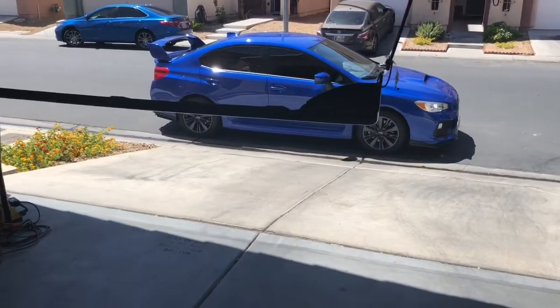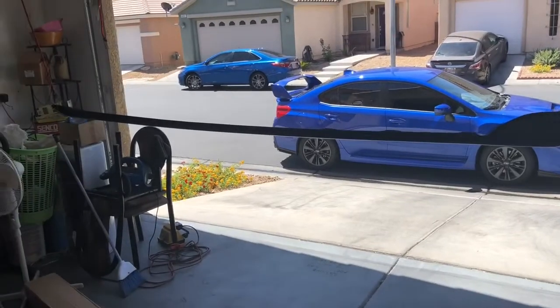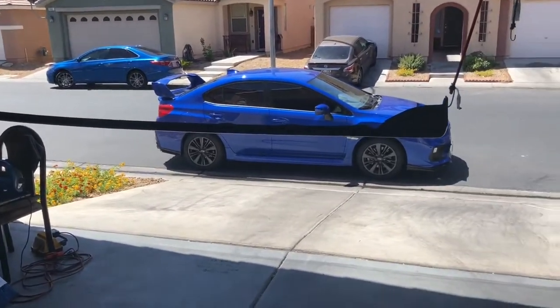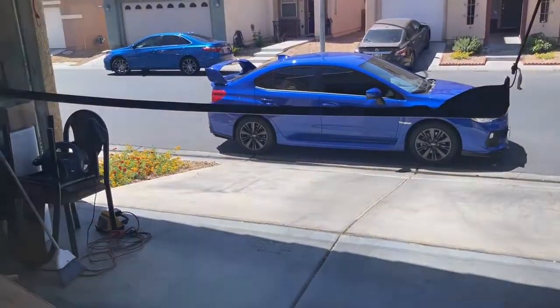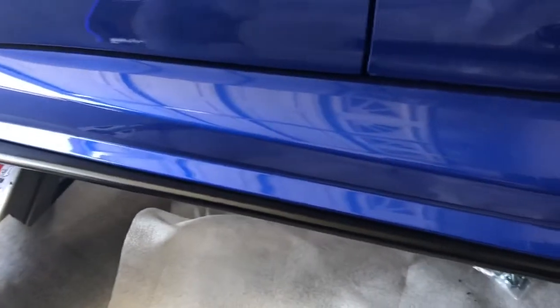We just finished painting the side skirt and we're about to install it. We have the car on the jack already and that's what the side skirt looks like right now — passenger side — and I'm going to show you guys underneath how this thing looks.